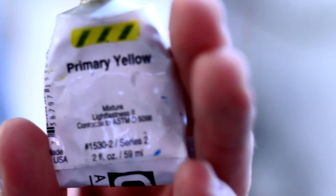Let's run through the colors: Mars black, titanium white, yellow ochre, raw umber, primer yellow, Tyler red-yellow, pearly orange, quinacridone orange, pearly red, phthalo blue, ultramarine blue, phthalo green. Let's get the party started.